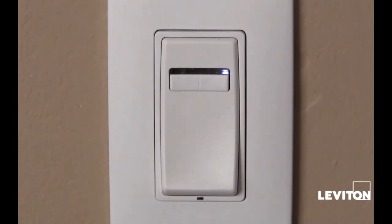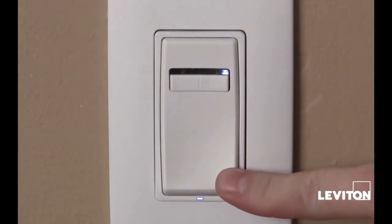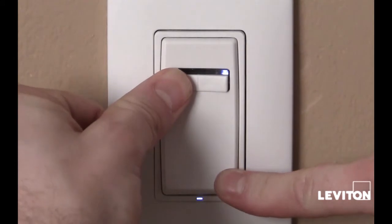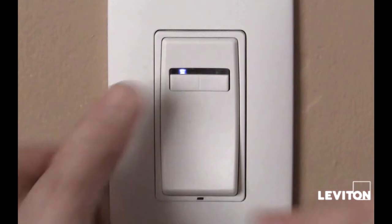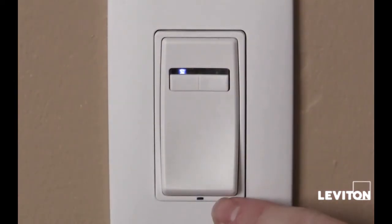First, we want to put the dimmer in program mode B. To do this, we depress the push pad and hold the left brightness bar for 5 seconds. You will now notice that the bottom indicator light is blinking once per second.